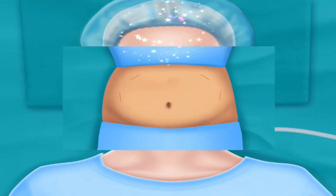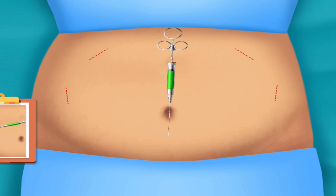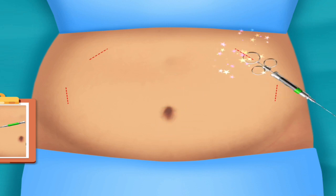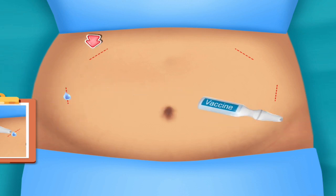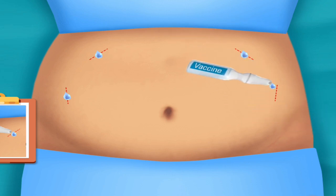Put surgical hair cap. Fill the injection and inject it in all marked sides. Add some drops. Rub it with cotton.